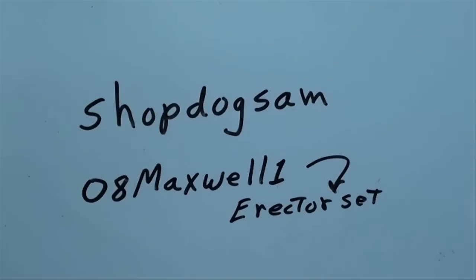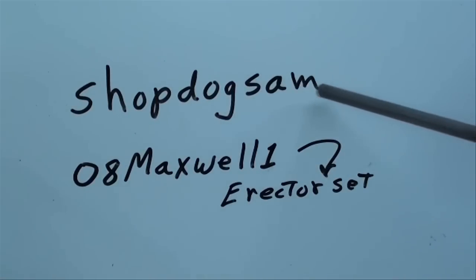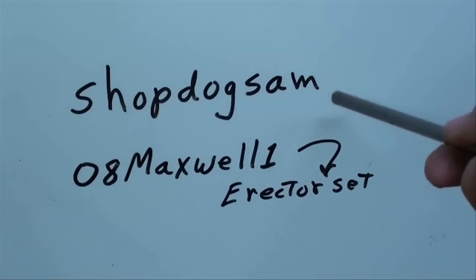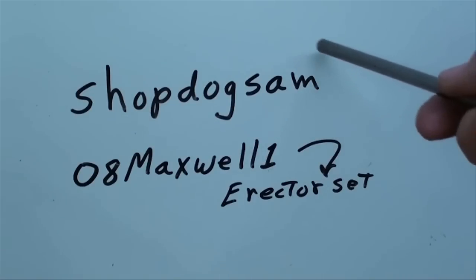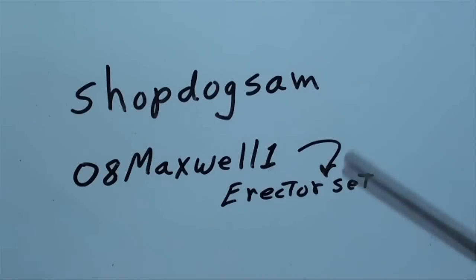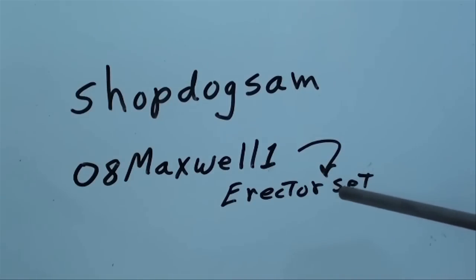Before I go on, here are two interesting YouTube channels. Search for 'Shop Dog Sam' — he's got some really interesting videos on old engines and machine shop work, and he's a particularly interesting character. Also search for '08 Maxwell 1' — he built a really neat erector set, a fabulous contraption. Show that to your kids or grandkids; we need to get young people interested in the trade.